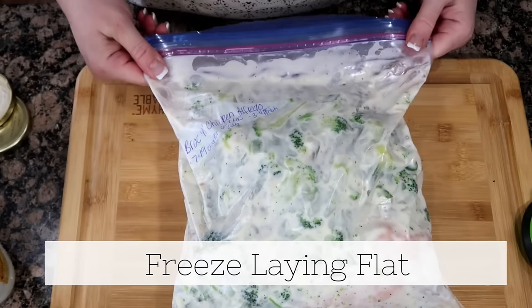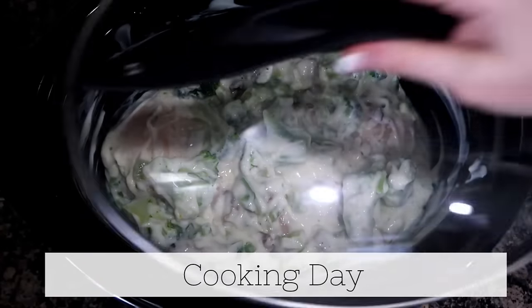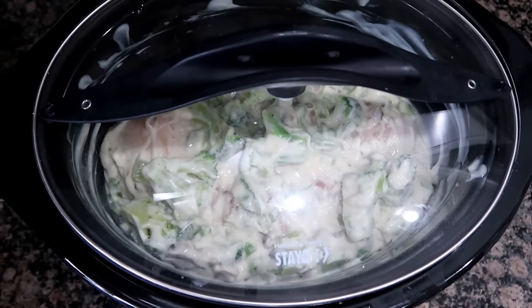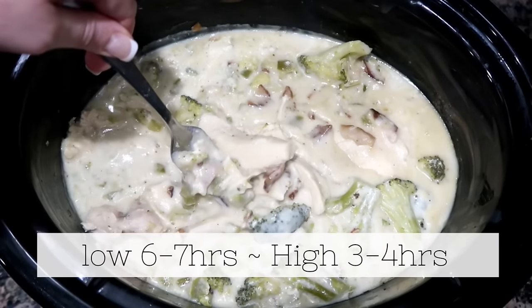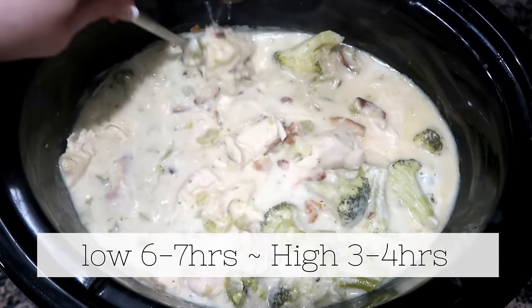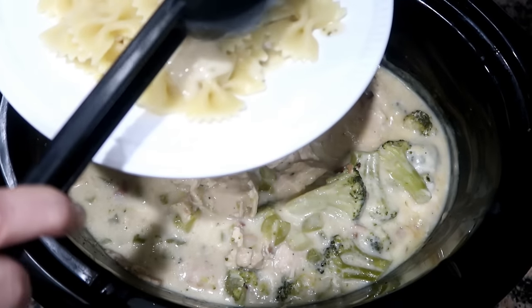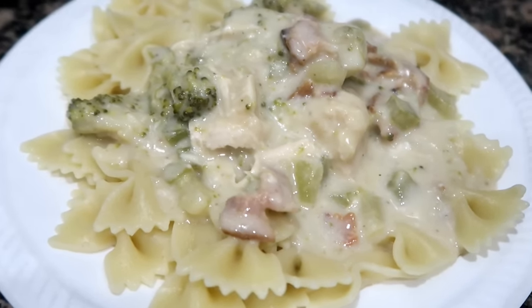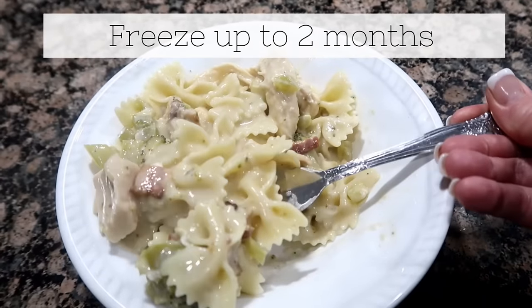You could take this out the day before and put it in your refrigerator, but the day of just throw it in your slow cooker. Cook for six to seven hours on low or high for three to four. When it's done you could break up your chicken right there in the slow cooker. Cook up your favorite pasta — we like to do bow tie — and you can sprinkle it with parmesan cheese. This is so easy, so delicious and filling.